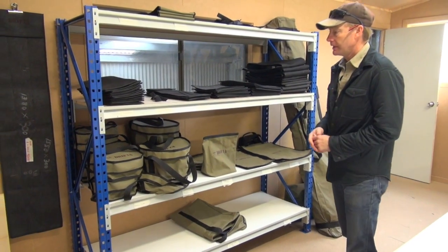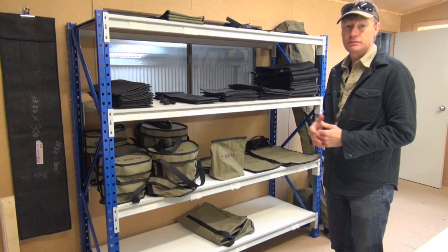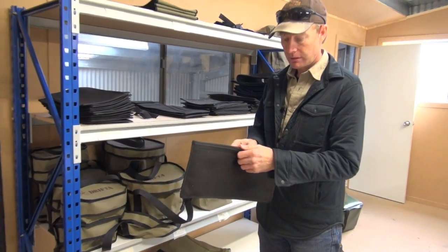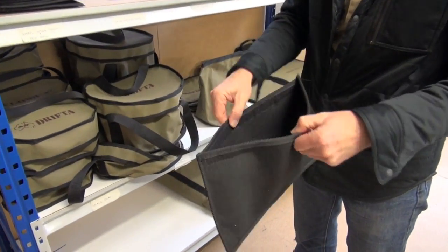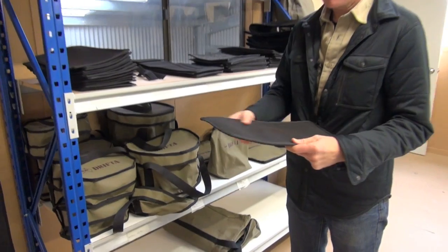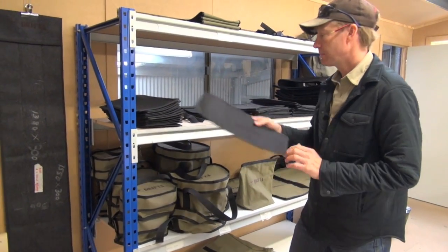Over here we've got a lot of stuff we're making for our camping accessories and also Snow Peak. This boot liner is great — we use it for all our drawers and we've got a lot of offcuts. This little bag we're doing is a small peg bag, for ropes and short pegs.